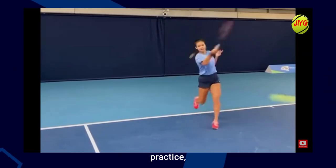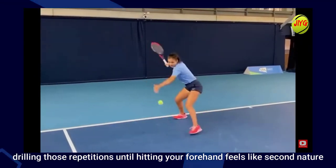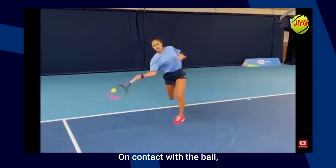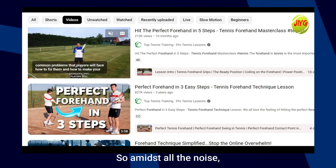Look to make contact with the ball in front, almost as you're coming through the stroke. Practice, practice, practice. Spend time on court drilling those repetitions until hitting your forehand feels like second nature. On contact with the ball, blow a candle until the ball lands on the other side of the court.